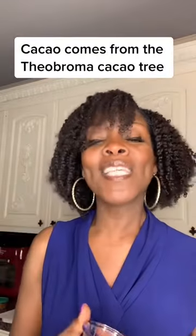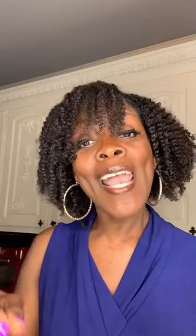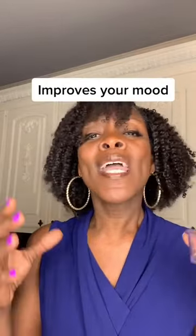I am using cacao nibs in this drink. Cacao nibs come from the cacao bean, which is the mother of dark chocolate and cocoa. It is an amazing superfood — it is a brain food. It relieves stress, helps your memory, your moods, your focus, and learning abilities. And it can even help you sleep.